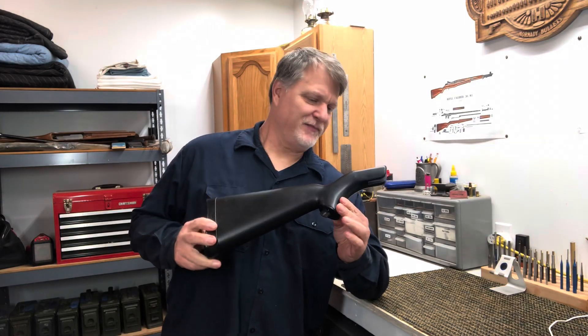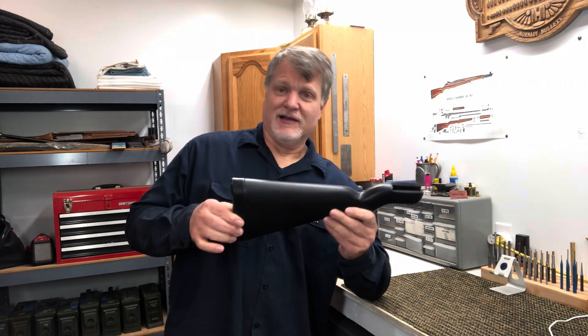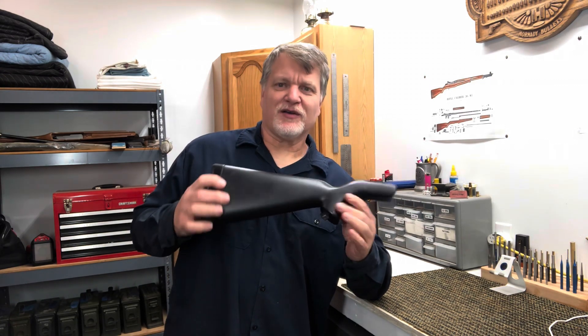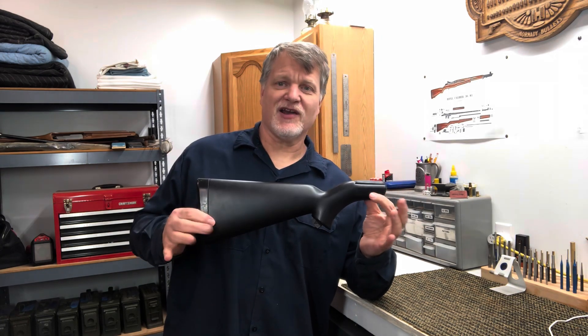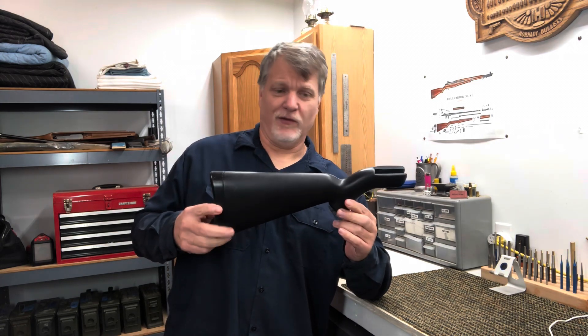This looks like a rifle stock, but this is actually a complete rifle — complete lock, stock and barrel. It's all contained here inside the stock. This is the AR-7 Explorer, sometimes called the Survival Rifle.